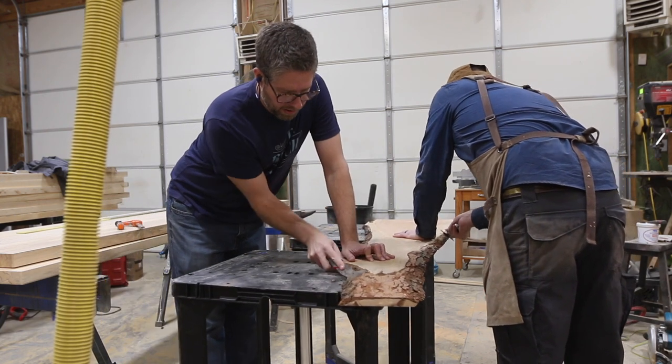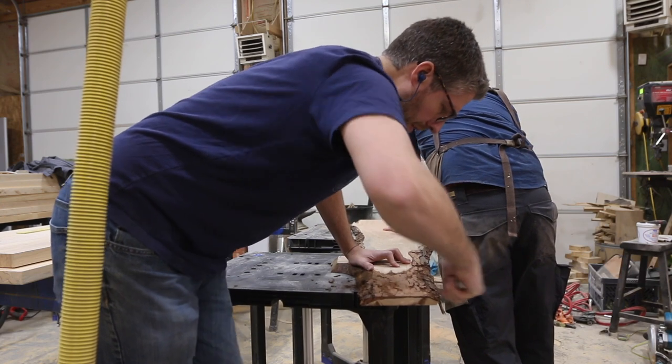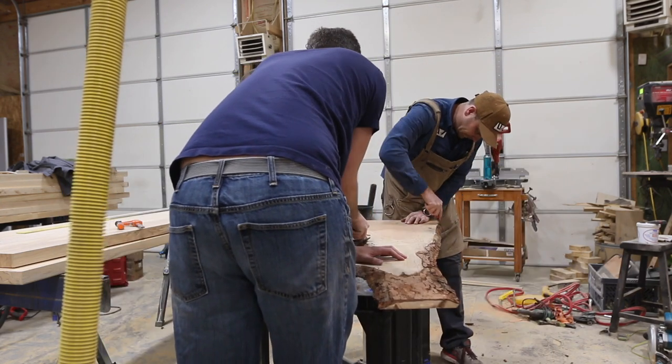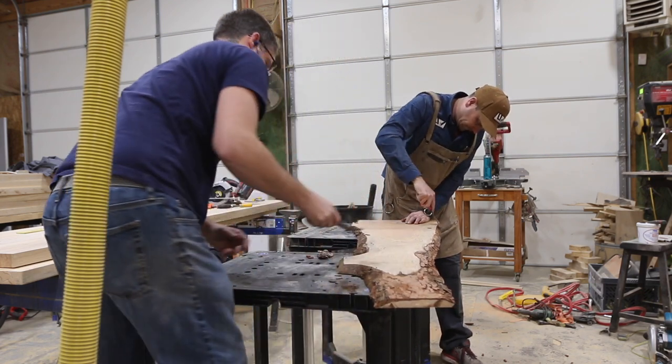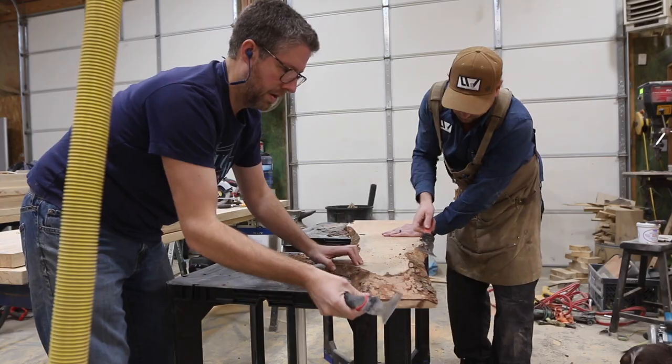Next up was removing some of the loose bark. We wanted to keep some of it on, so we just used a five-way painters tool to scrape away any of the loose bark off of the slab. Then it was time for some sanding. We worked our way up through the grits and got to a nice feel.